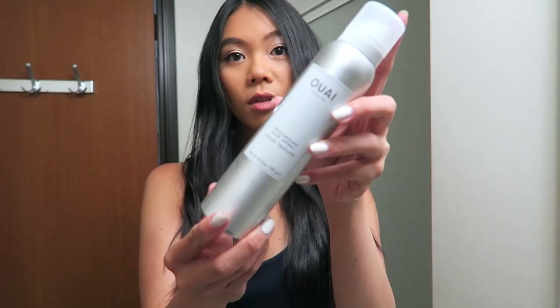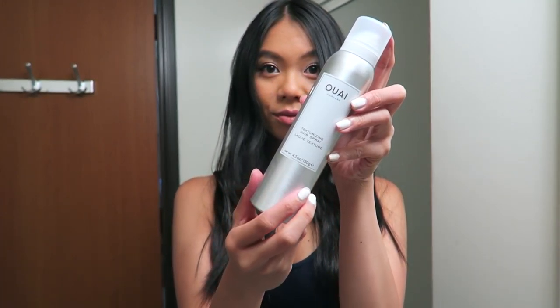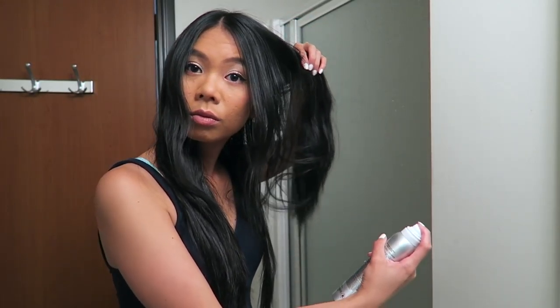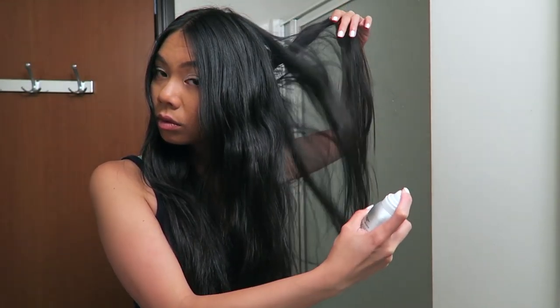Once you're done, go ahead and seal everything with some hairspray. I'm using Waze Texturizing Hairspray — it's basically like dry shampoo and hairspray in one, it's amazing. I'm spraying it at my roots and then using a butterfly technique to get it all throughout my hair to make sure it stays. It makes the hair really texturized and voluminous, yet still looking very effortless.